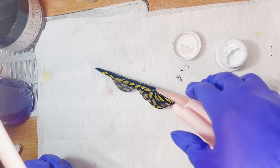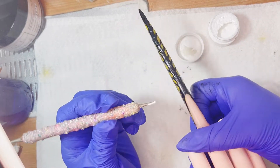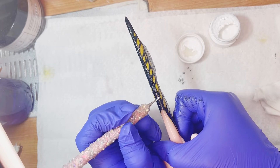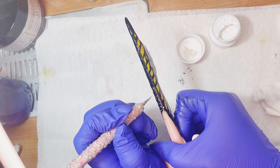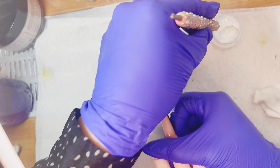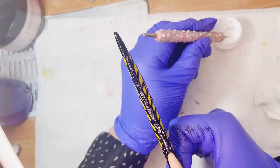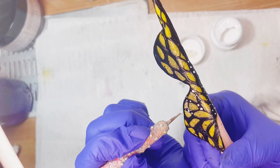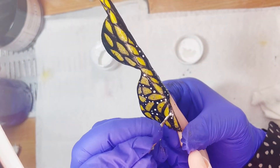Ahora vamos a coger el color blanco de gel painting también. Recomiendo que sean estos gels porque son mucho más pigmentados y espesitos. Y no lo vamos a estar haciendo con el pincel; ahora sí necesitamos este tipo de punzón, algún palito que tengamos redondito, con cualquier cosa pequeñita nos vamos a ayudar a hacer estos puntitos. Con el pincel no nos van a quedar los círculos perfectamente redondos. Con el punzón, aunque hay que tener cuidado, quedan mucho mejor — más redonditos y se ven mucho más bonitos.